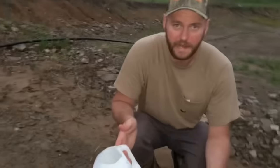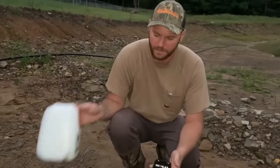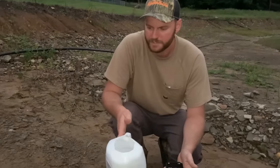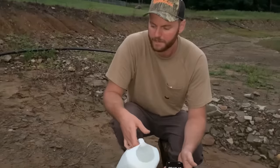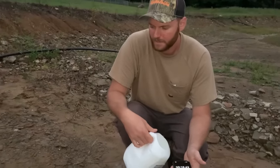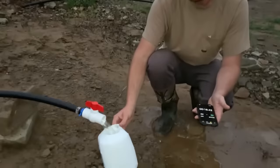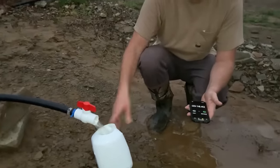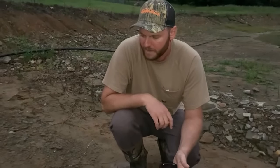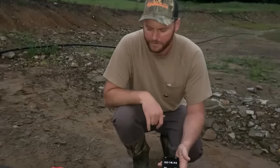The ram pump still has its place. Not everybody is in a situation where they can siphon it — where their discharge is lower than where their in-feed is. So if you're in a situation where you actually need to pump water uphill, you have no choice but to use a ram pump or some kind of electric pump. But for our situation, this just puts out three times more water than that ram pump did. So this is going to be a good setup for us. I'm going to do a quick calculation to see how many gallons per day, week, and year we get with this setup.